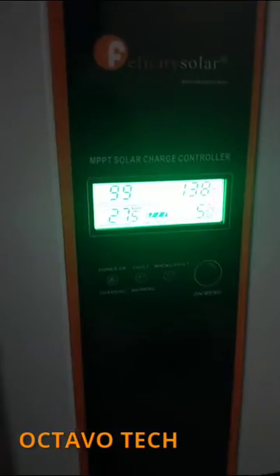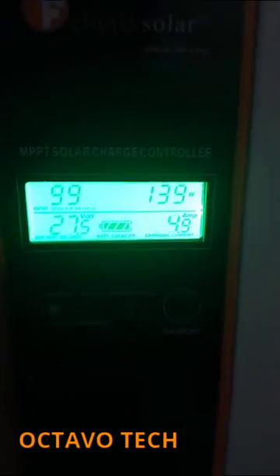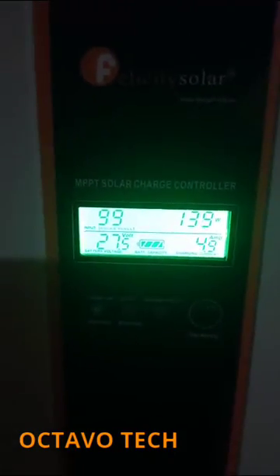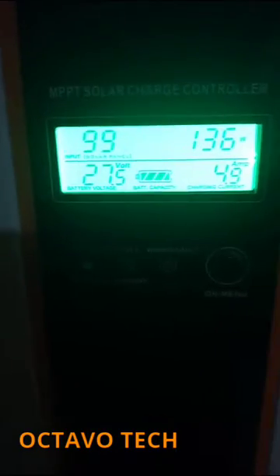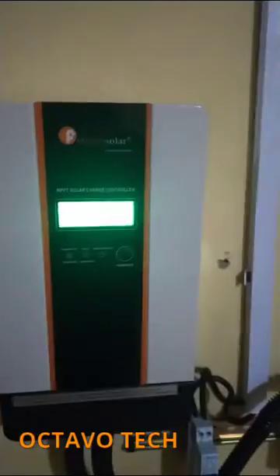I've been using this device for a while now and the performance is quite amazing. Right now you can see what is displaying — I'm pulling about 135 to 138 watts presently. The input voltage is 99 volts and 5 amps, as you can see. This device is efficient enough to handle the charging of my batteries and power my devices as well.